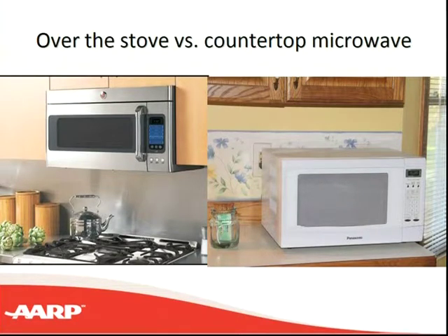Even when steaming vegetables in a microwave, there can be hot water in the bottom of the steamer, and that could be very dangerous if dumped on yourself accidentally. The microwave is oftentimes the major way people heat food, so you want that to be as comfortable as possible to get in and out of. That would be something to consider if you have upper extremity strength issues or have become a little shorter over the years.